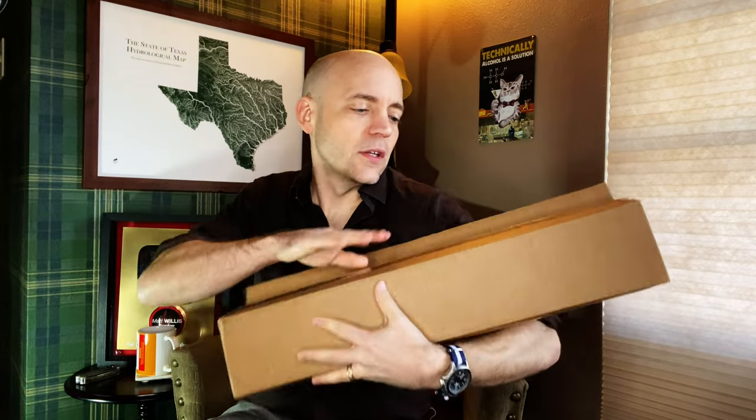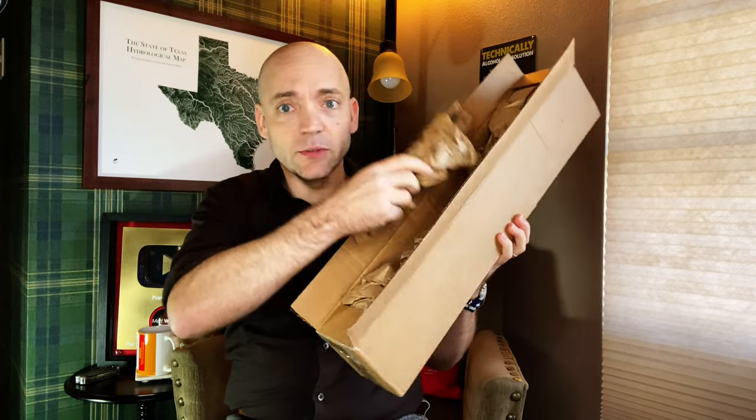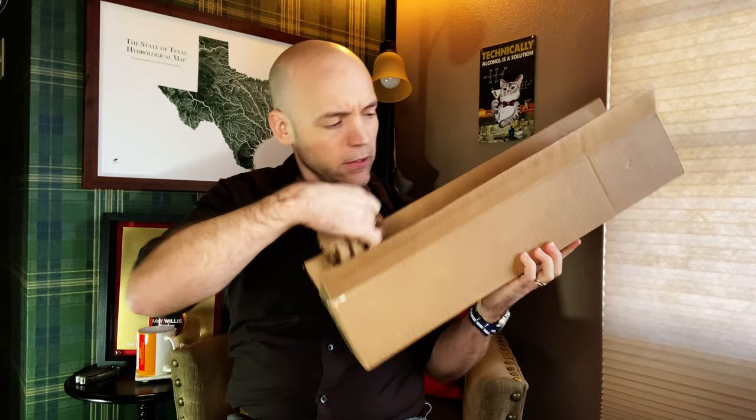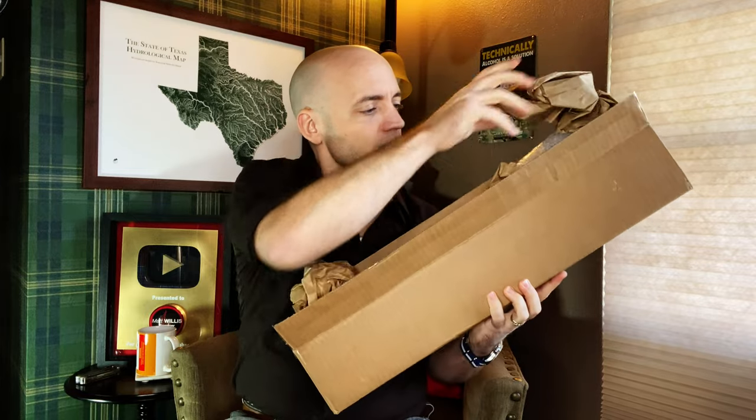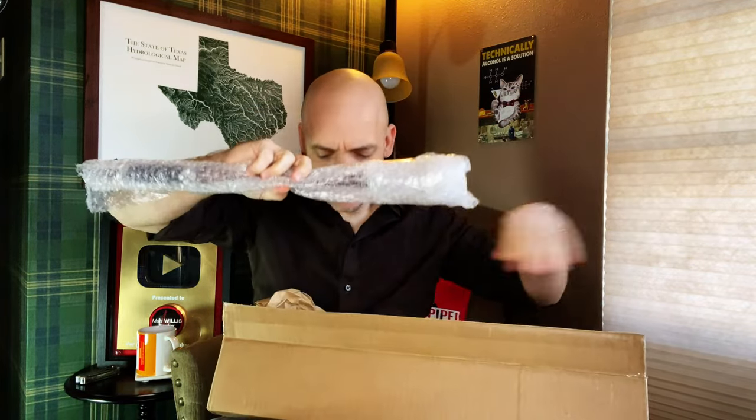Here goes nothing, we're going in. Well packaged inside — got lots of wrapping. Here we go. Here is the chanter in question. Let's get into the business.